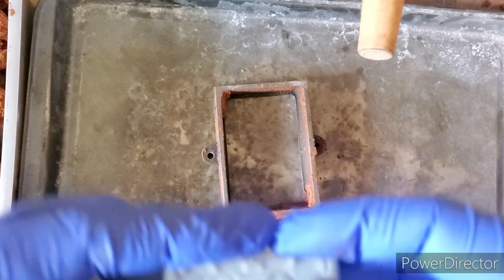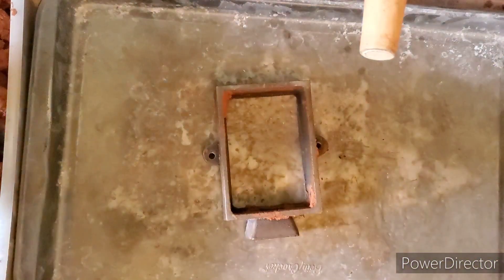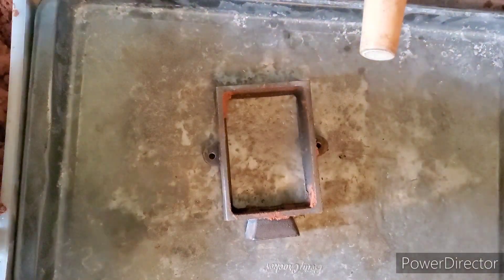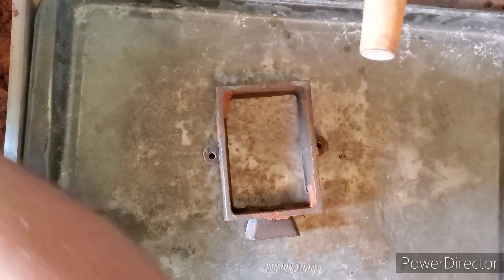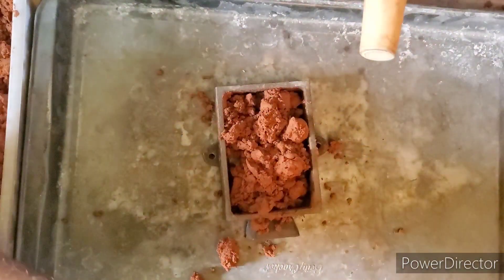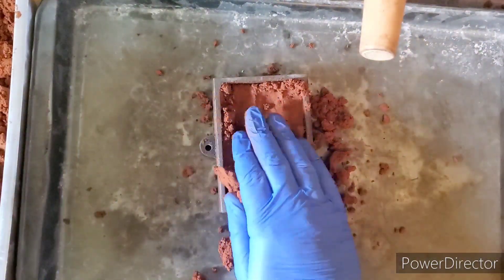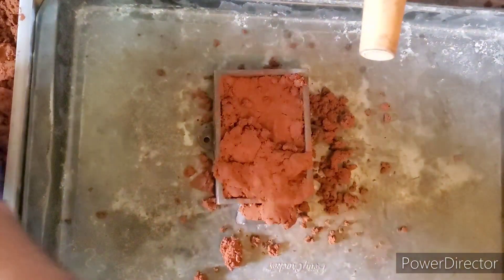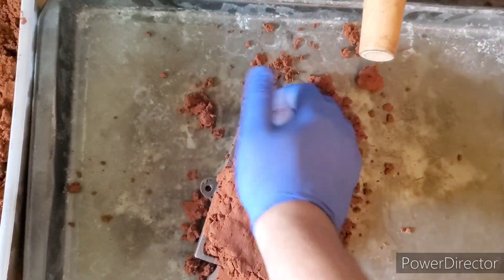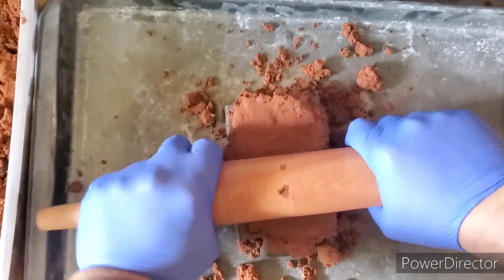Hey guys, Big Red Boy here. Today we are going to cast this Harley Davidson bar. Happy Canada Day to all the Canadians out there and happy 4th of July to all the Americans, and welcome to the Saturday premiere train as well. If you guys aren't subscribed to the channel, make sure you hit that bell so you can be notified when I upload new videos or go live.